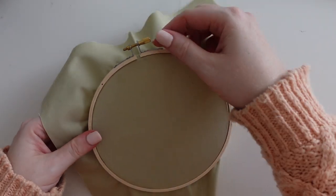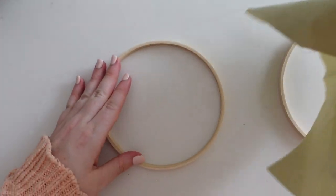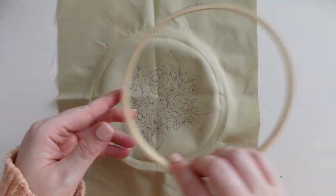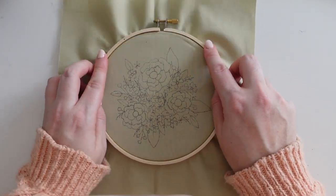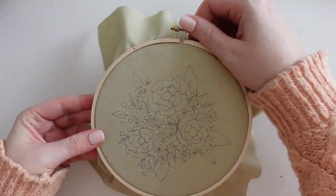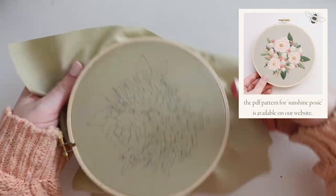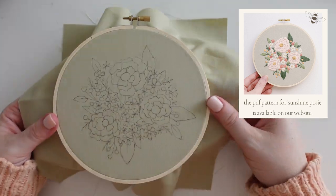My design is transferred and I'm ready to stitch — super easy to do. I would normally leave my hoop at this position with the back face in, but if you want, you can flip your design over and re-prep your hoop. It's really personal preference. Most of the time I leave it as it was when I traced it because I like to just jump in and get sewing straight away, but if you prefer your hoop the other way, you can totally readjust it, turn it around, and retighten it for sewing.